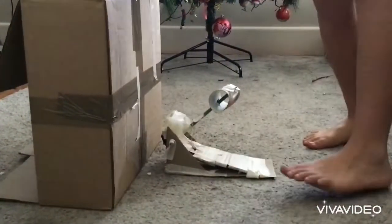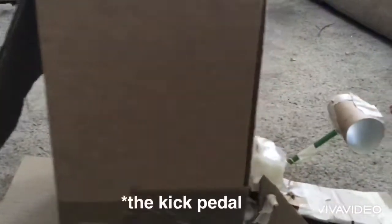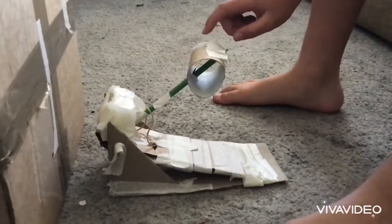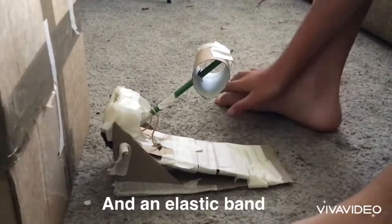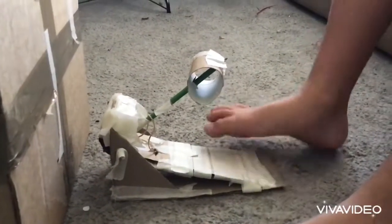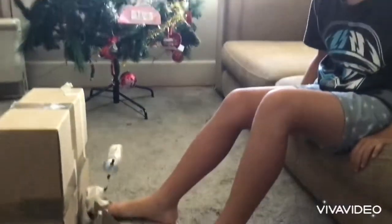Sounds okay! All you need for this is a box. To make the kick drum, you need some masking tape, a toilet paper roll, and two pencils — and that's it. It's really useful if you want to make a DIY drum kit or whatever.